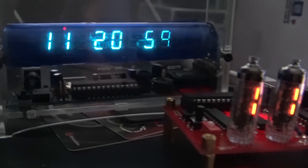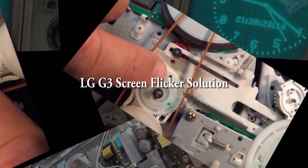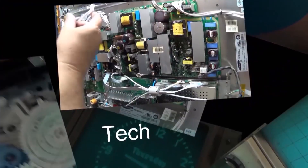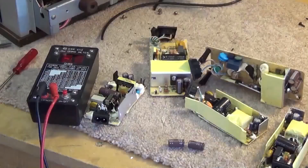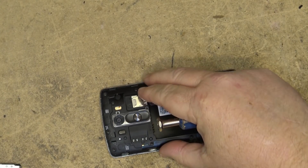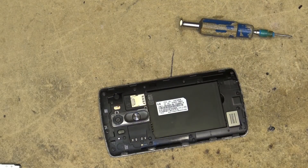In this episode I'm going to look at the LG G3 screen flicker problem, which is caused by the SOC processor not cooling properly. I've got an LG G3 phone here that's got the screen flicker problem. Let's take a look and see if we can get this thing to work.